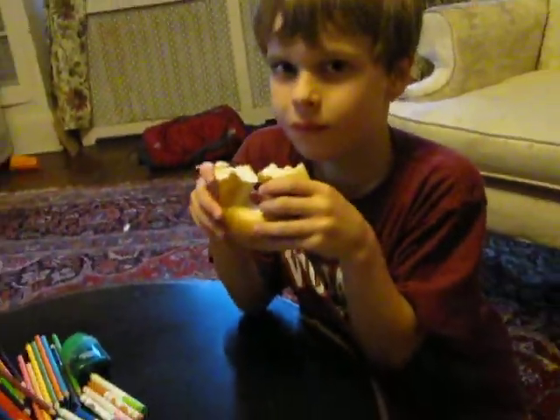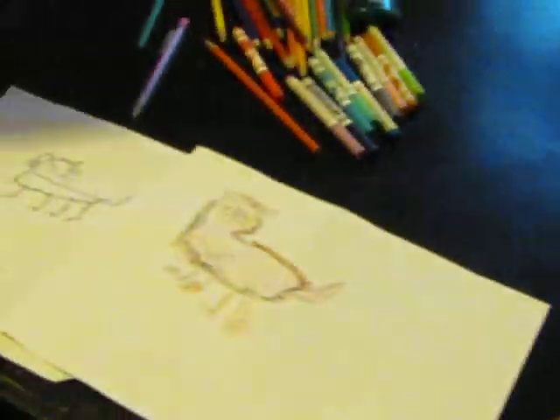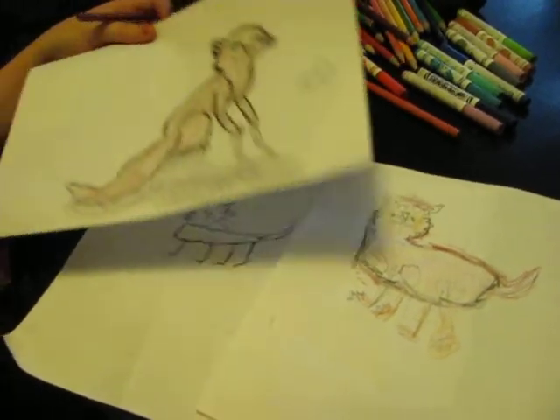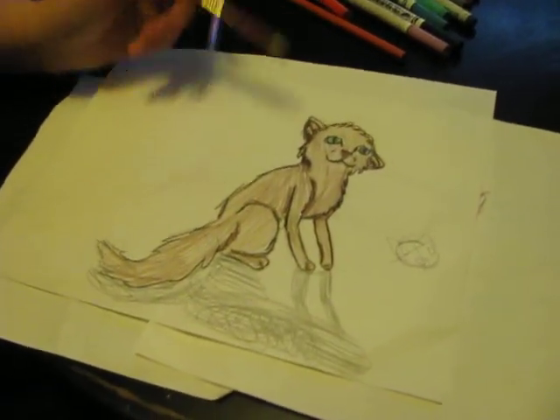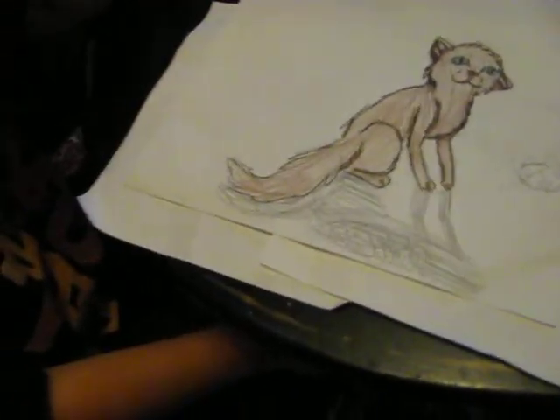Some other tips for when you make this: you can color it any way you want, like how Will did. He colored pink, orange, tan, and all that — because, well, it's his drawing, he can do what he wants. You don't have to make it regular colors of cats like mine.